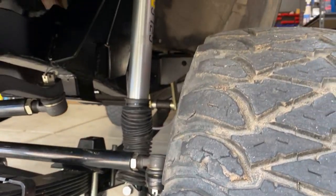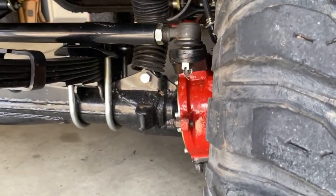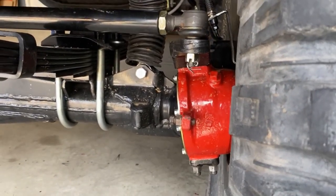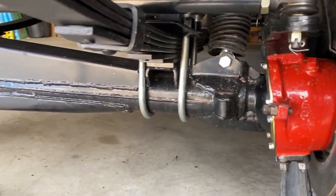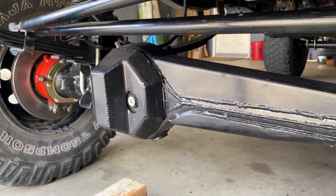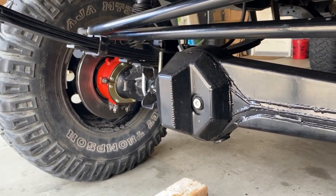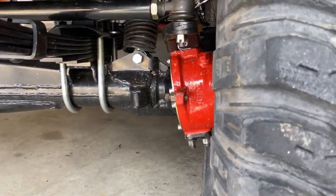We also have the high-steer setup, Bilstein 12-inch shocks, and a built axle with Marlin Crawler knuckle ball gussets, a full rebuild kit from low-range off-road, 5.29 gears, Marlin full-face armor and troughs, a U-bolt flip kit, and V6 brakes.